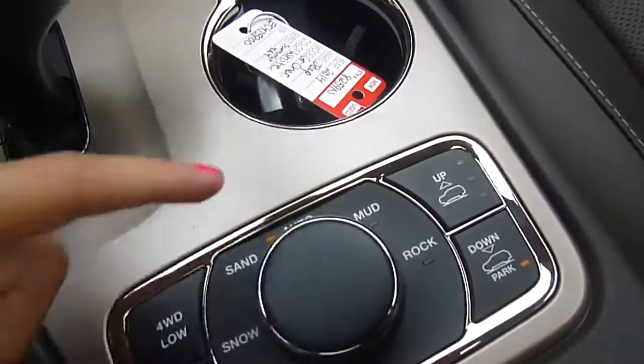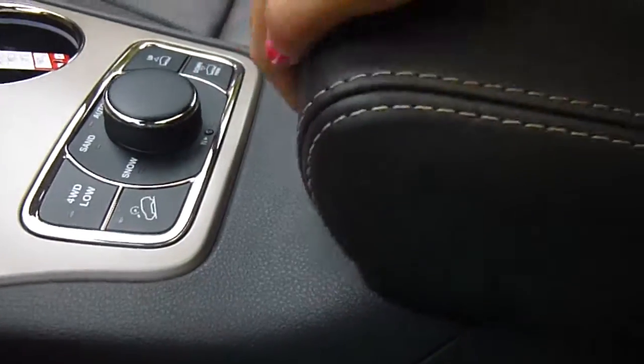Sand, snow, auto, mud, and rock for your terrain selectors. Lots of storage room in your center console. And in the glove box there's lots of storage room as well. A little bit of wood grain that looks really, really nice with all this brown leather in here.